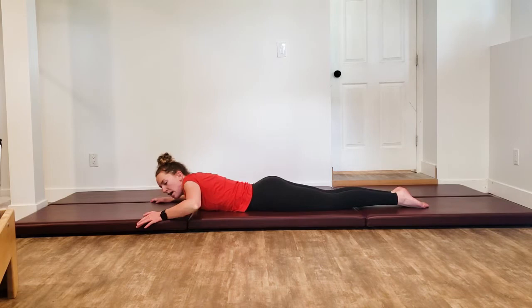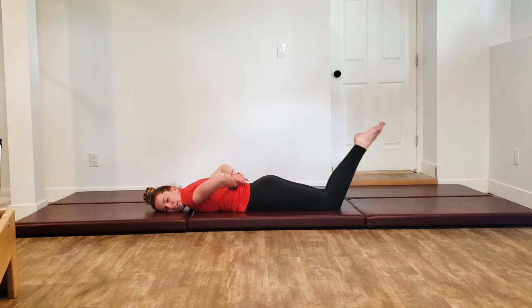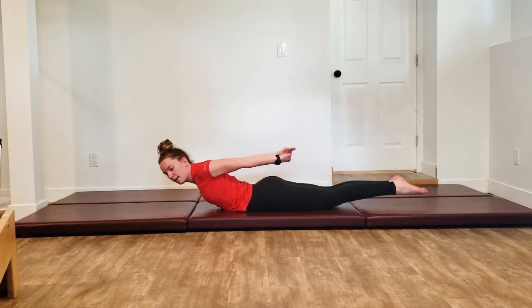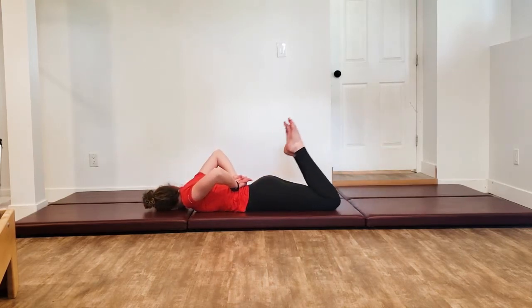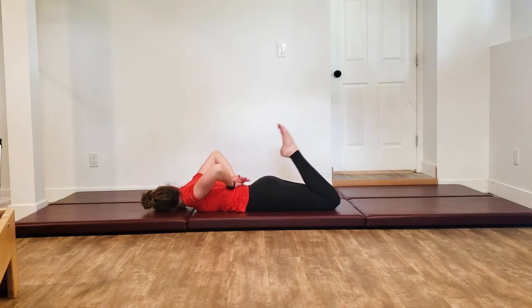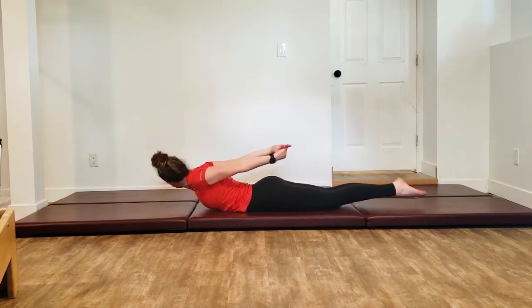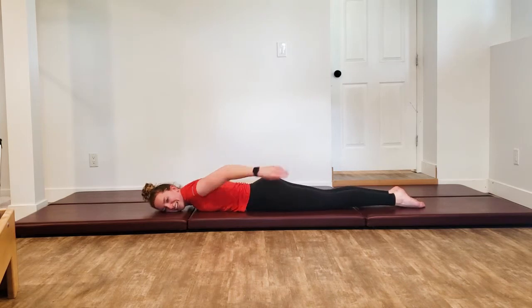Glue those legs together, place your cheek down on the mat, reach those hands behind you — one on top of the other. Inhale to prepare, exhale and kick three times, inhale to reach long with arms and legs, switch your cheek, place yourself down. Exhale one, two, three, inhale up. Repeat on both sides for three sets each.